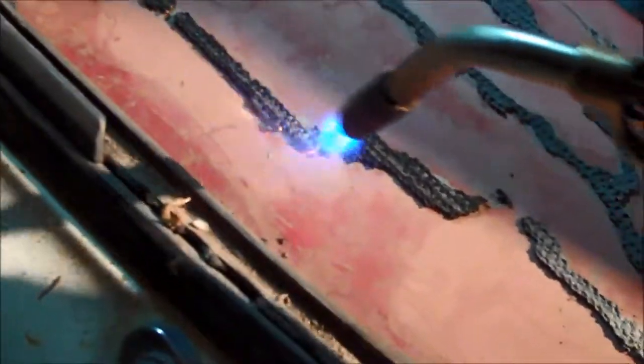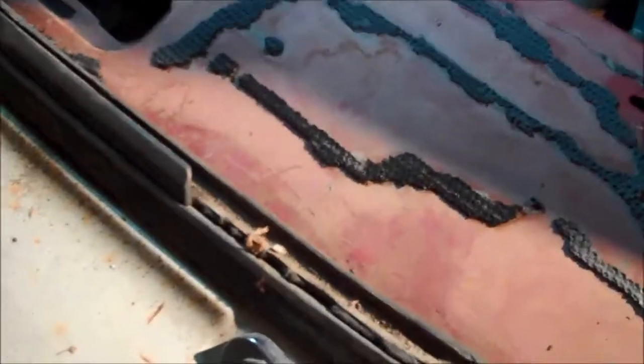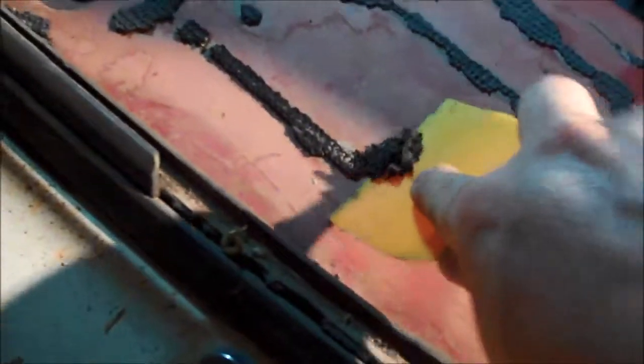All right, so I've been working on it, and if you see over here, I got a bunch of it off already. And this is what I was doing — it should be interesting one-handed, but you just take the torch and just heat it up, and then you just take the scraper and it just comes right off.